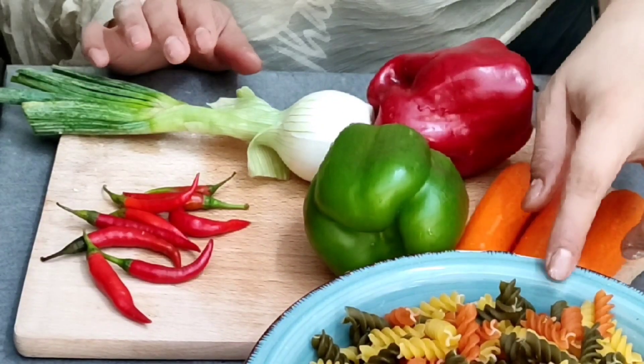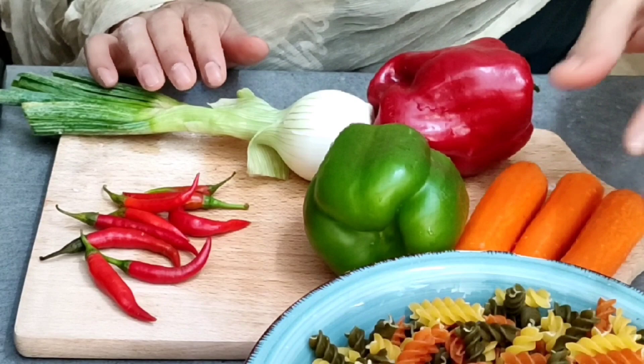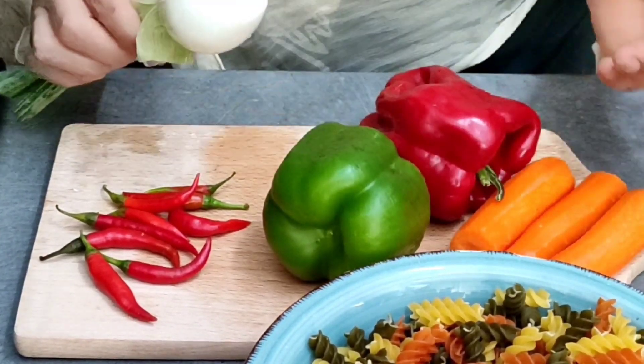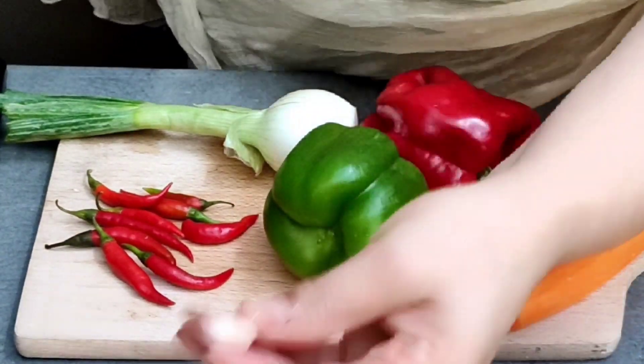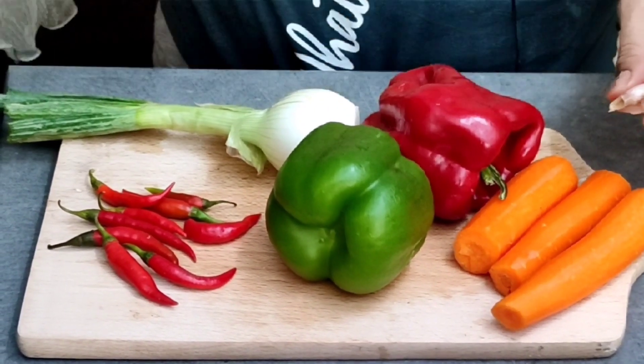Viewers, see — this is macaroni, for kids. This is bell pepper, carrots, green pepper, and garlic. Now we will cut it, put it well, and also add corn flour. Oil for frying. Now we will cook it well.